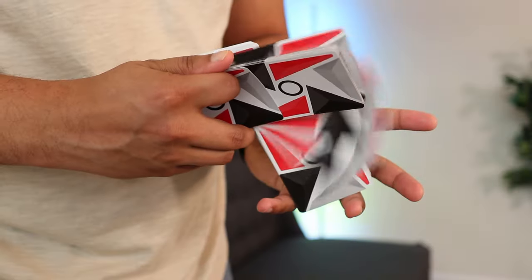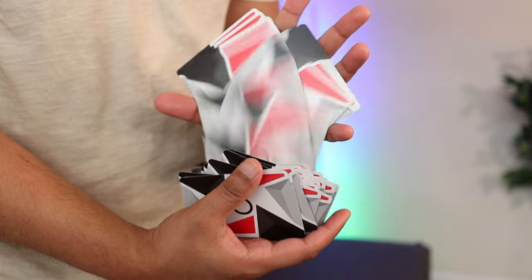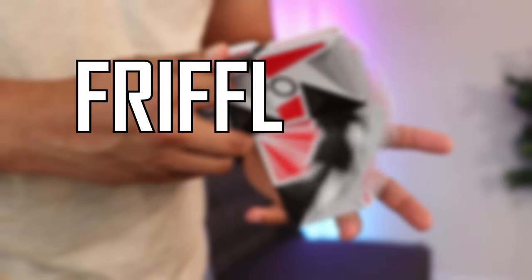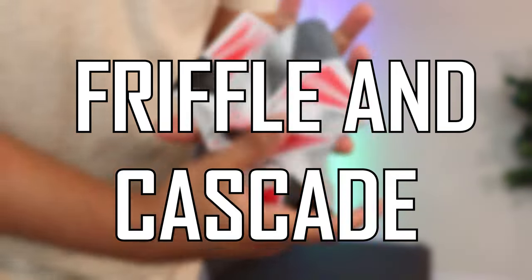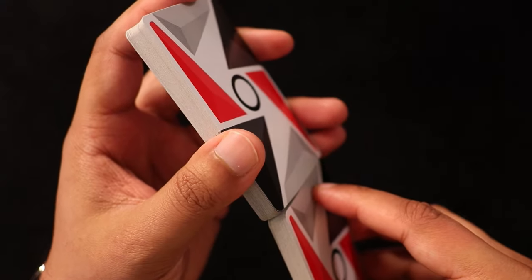I first saw Friffle and Cascade performed on a random video on Instagram many years back. I was like, whoa, that looks so cool. So I went on over to YouTube and learned it from one of the kings of cardistry, Oliver Sogard. And what did I need to know to perform this move? That's right — the pharaoh. Here we go, Friffle and Cascade.